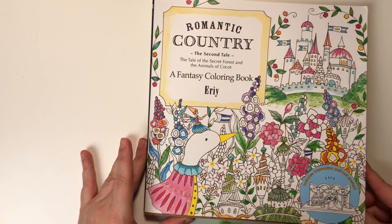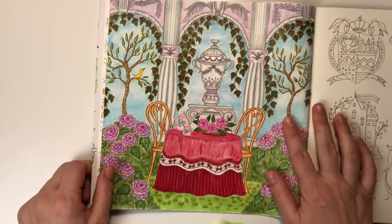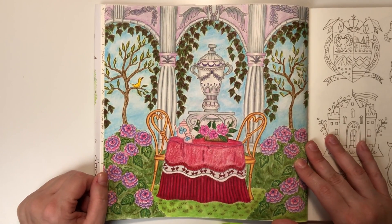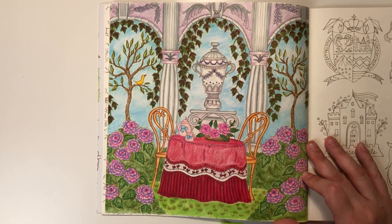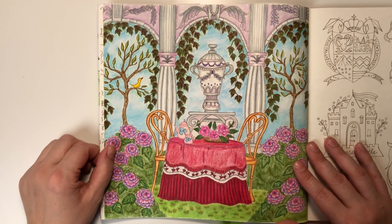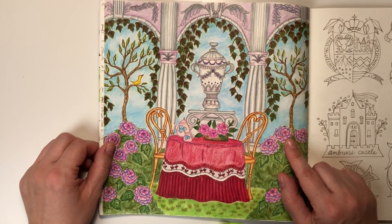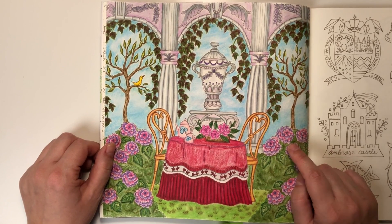Romantic Country, Second Tale. I have here only this picture, and I know it is really a shame — I like this book, I don't know why I didn't color more in it. And once again, the video of how I color this picture is on my channel, so you can color along with me.